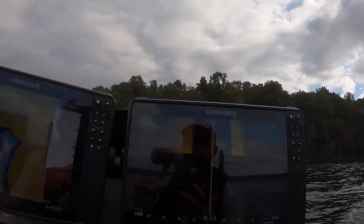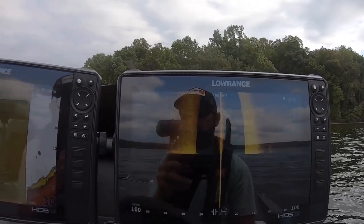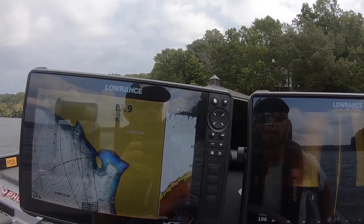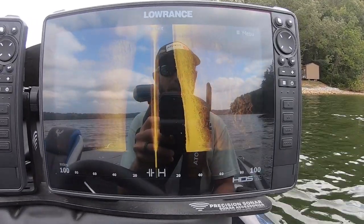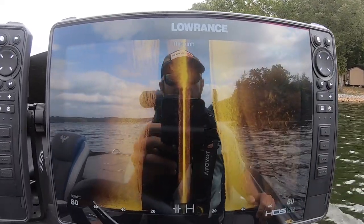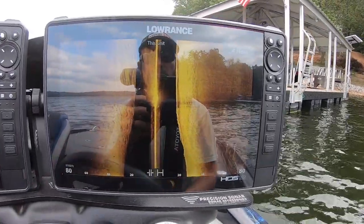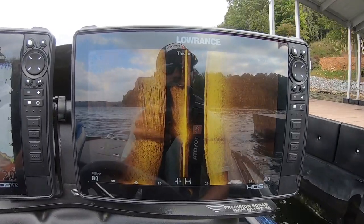I'm going to scan a couple of these docks and see if we can find a school of crappie, and I'm going to show you guys what they look like on my Lowrance side scan. I run two units at the console — I keep one for mapping and one for all my graphing with 2D sonar running off a through-hull transducer so I can still have depth while I'm running. I've got this one set just on side imaging. I'm going to zoom it in a little bit from 100 feet on either side so you can see better, and we're going to idle by this dock.